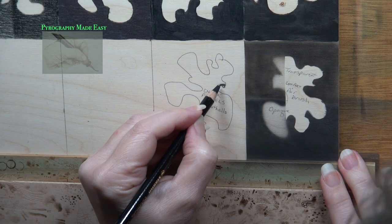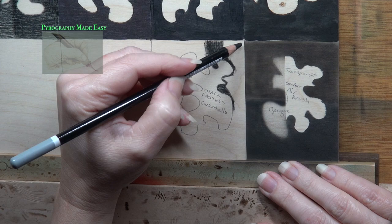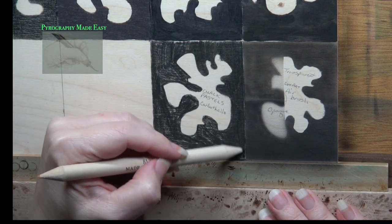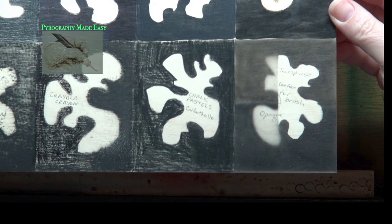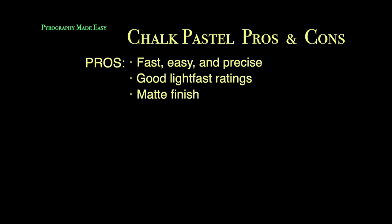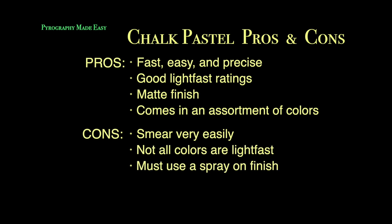Pastel chalks. For this panel I am using pastel chalks made by Carbfello. Pastel chalks are pastels blended with white chalk, which makes them behave more like charcoal — they are powdery but blend very easily and have a flat matte finish. The q-tip easily picked up some of the color. Pros: fast, easy, and precise to use; most have good light-fast ratings; matte finish; and they come in an assortment of colors. Cons: they smear very easily, not all colors are light-fast, you must use a spray-on finish, and they don't look like pyrography.